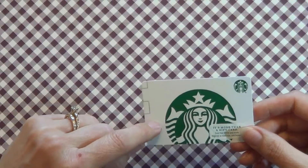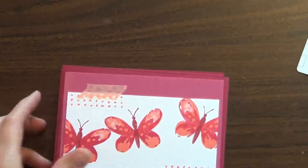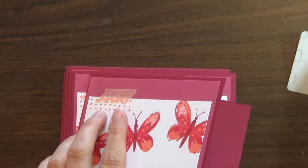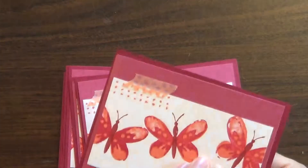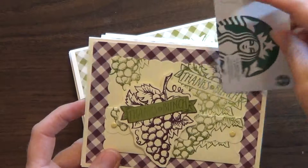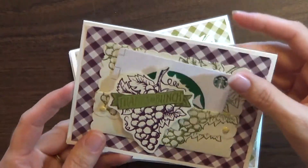Well, you can incorporate this gift card right into your card. I have showed you in my assembly line stamping video this card that I made where I just put a glue dot on the inside and then attached the gift card once I was ready to send the card. But I also have this idea for you, and this gift card holder actually puts the gift card right in the front of the card.